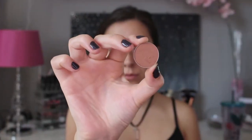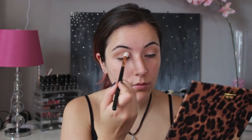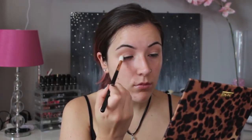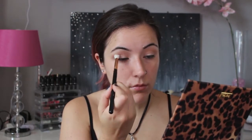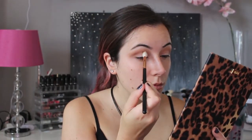For my crease I'm going to use the Makeup Geek shadow in Bake Sale. Similar to the transition color, I'm going to buff this all over my crease and I'm going to be a little sloppy — not too neat — just because at the end I'm going to wipe away the excess shadow on the edges. To deepen my crease I'm going to use the Anastasia Beverly Hills shadow in Fudge.